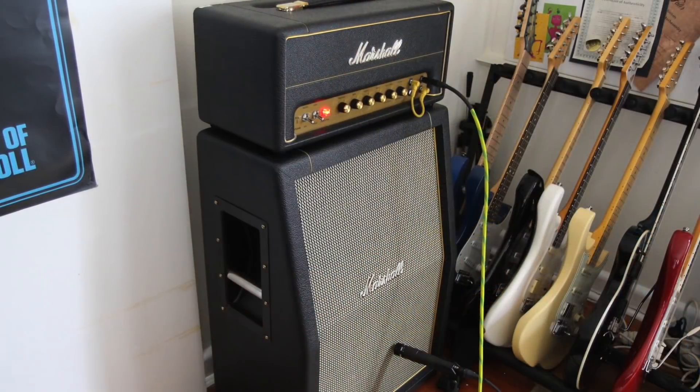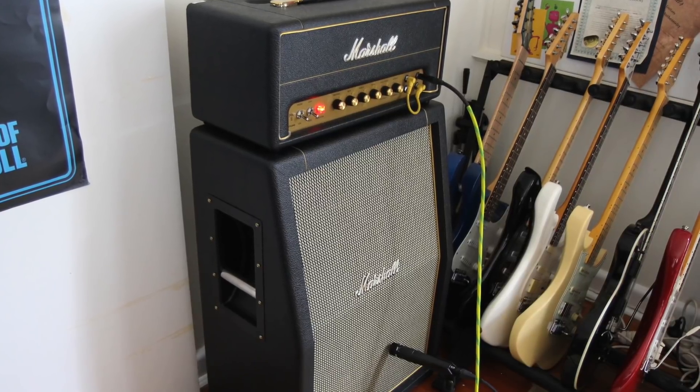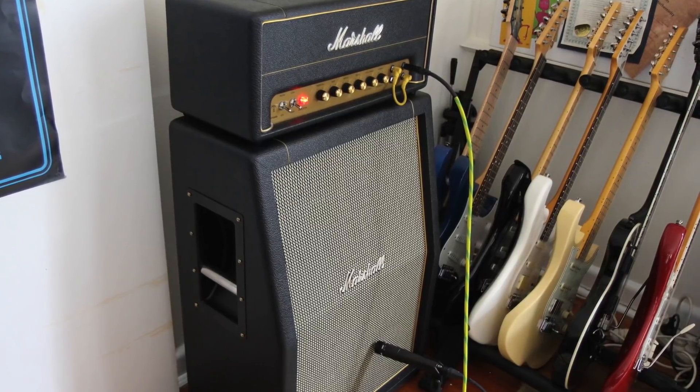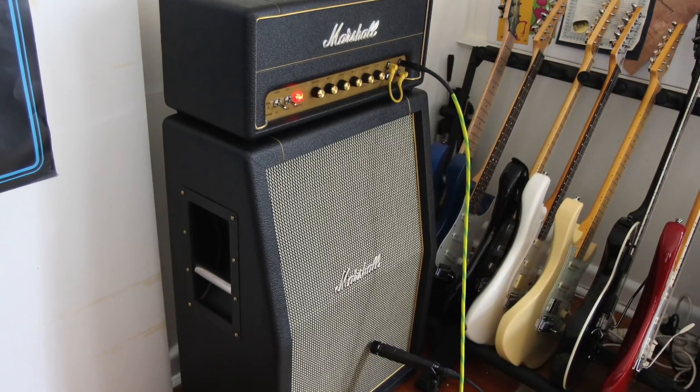We're back looking at the SV20H, the Marshall Superlead Plexi 20W and 5W version, and today I have it cranked extraordinarily loudly — I think it's probably reaching about 120 dB in here, through the matching cabinet.